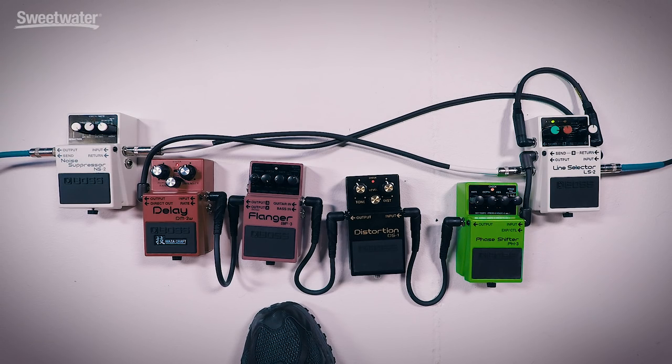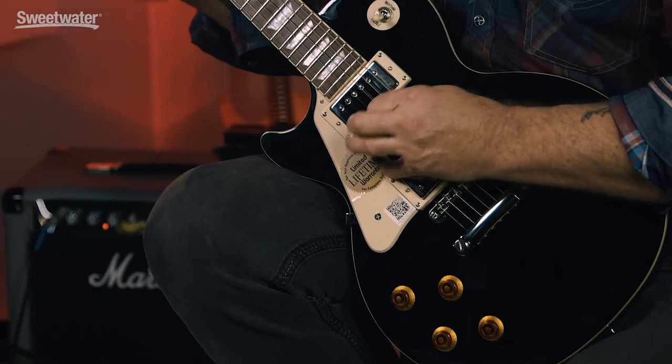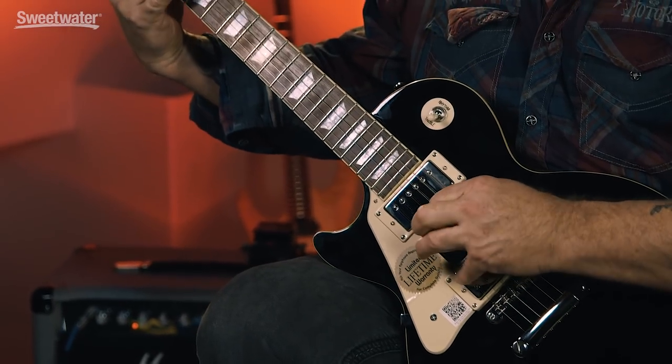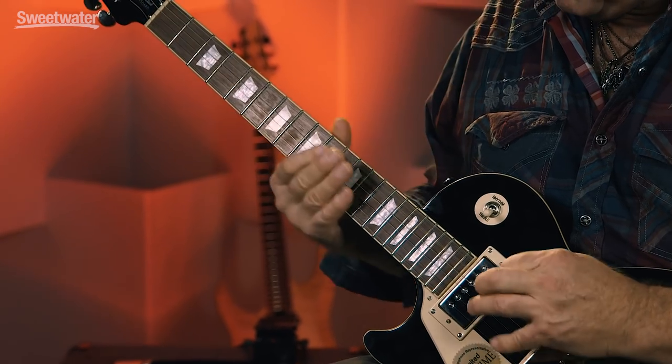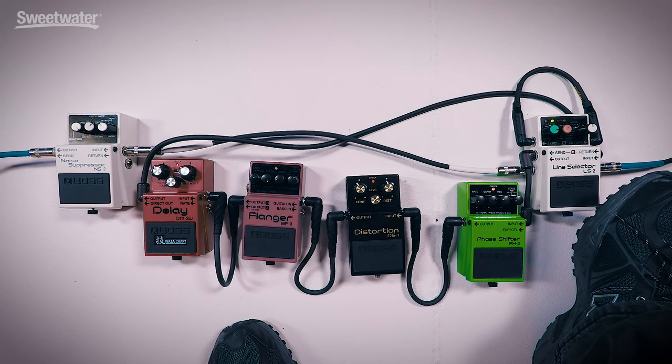Now that's set up, I'm just going to switch between my deadpatched loop A for my rhythm — goosing the amp a bit — and this fine array of pedals for my lead. Brace yourself for some really bad playing, but hopefully good tone.